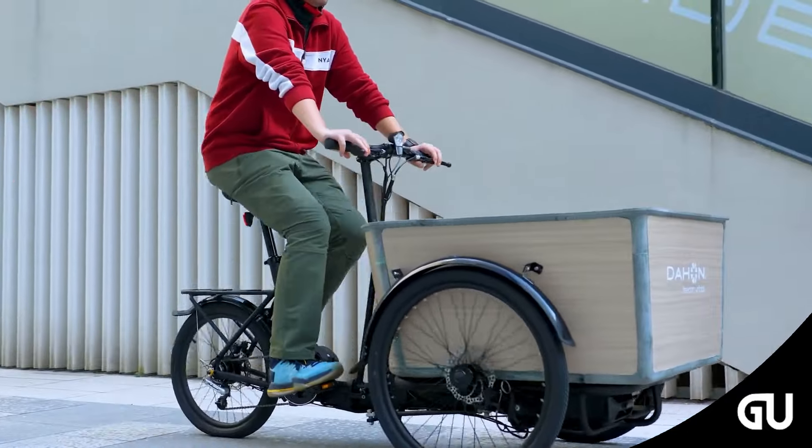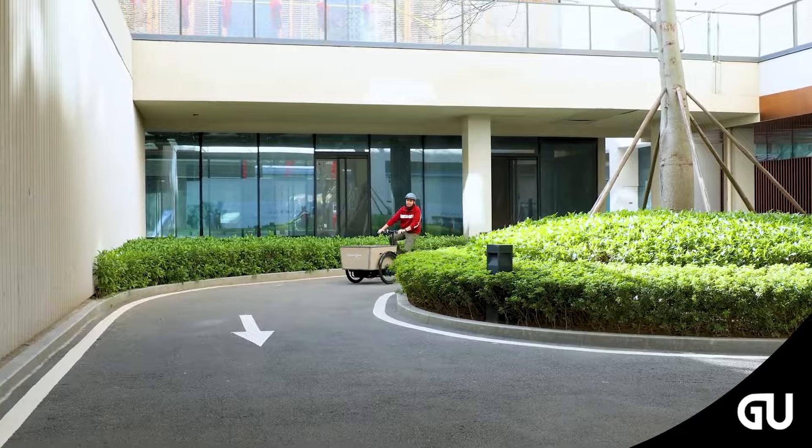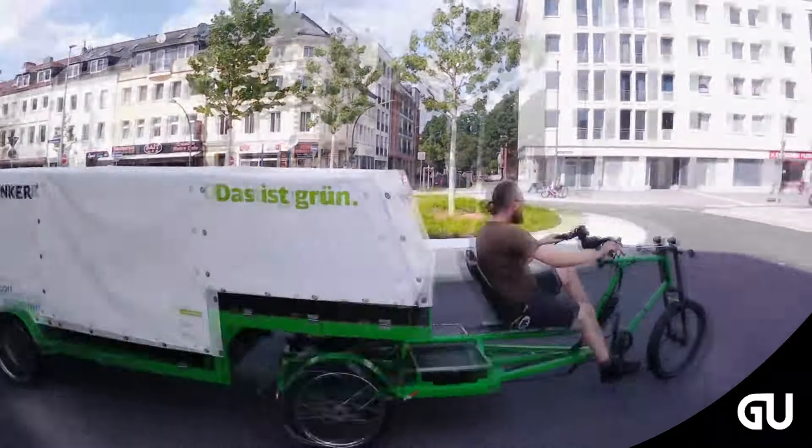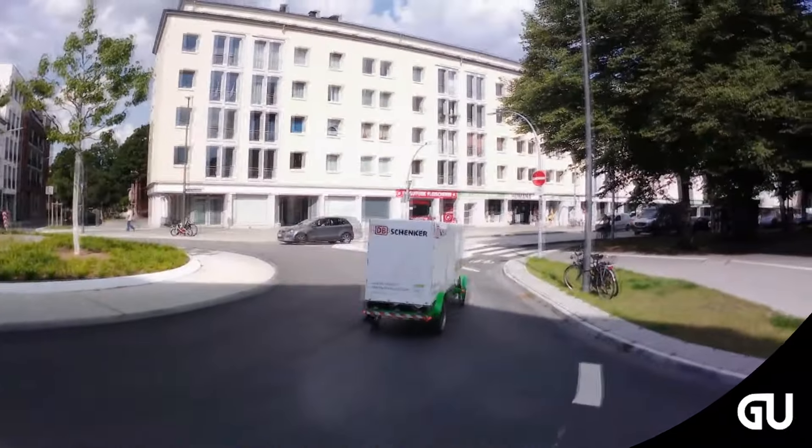Cargo bikes have become popular in cities as an eco-friendly and economical alternative to motorized transport. However, they are often unsuitable for general use because of their large size.